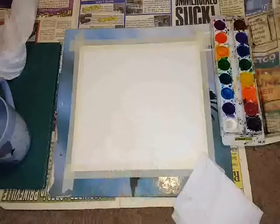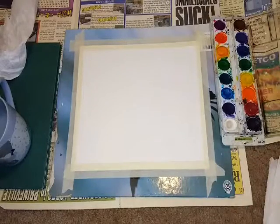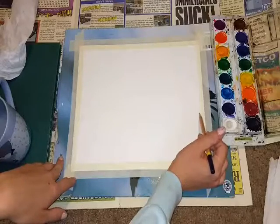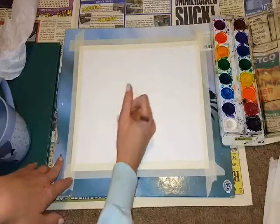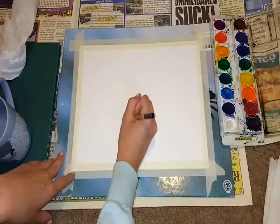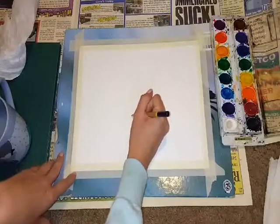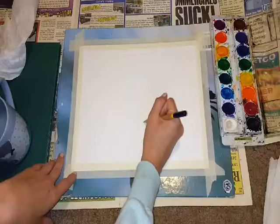Hey guys, it's another painting video and this time I'm doing Wyoming. This one's not going to be humorous or anything, I just kind of want to chill out and paint something. So I'm going to draw out some bisons — this little shape like a little baby here.